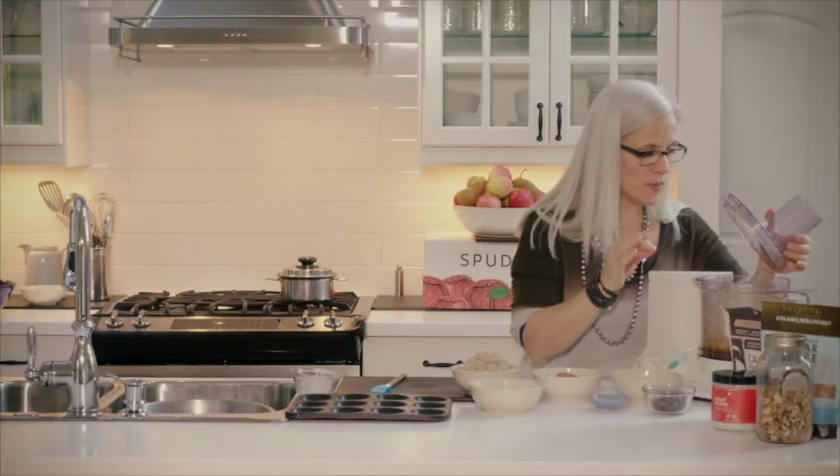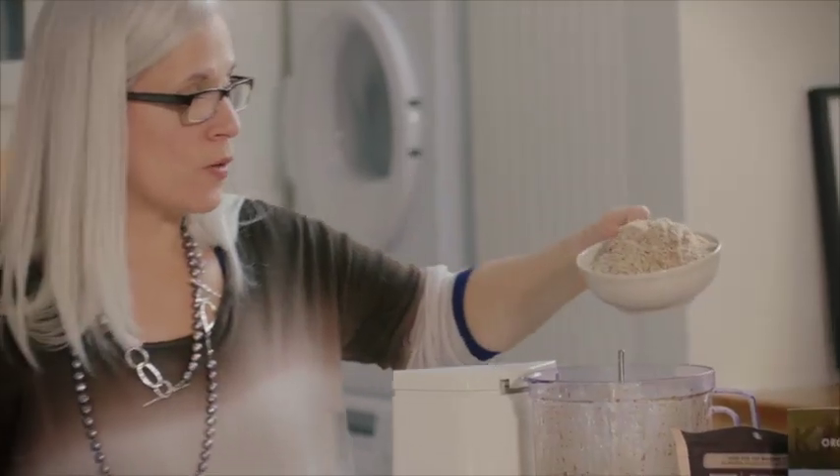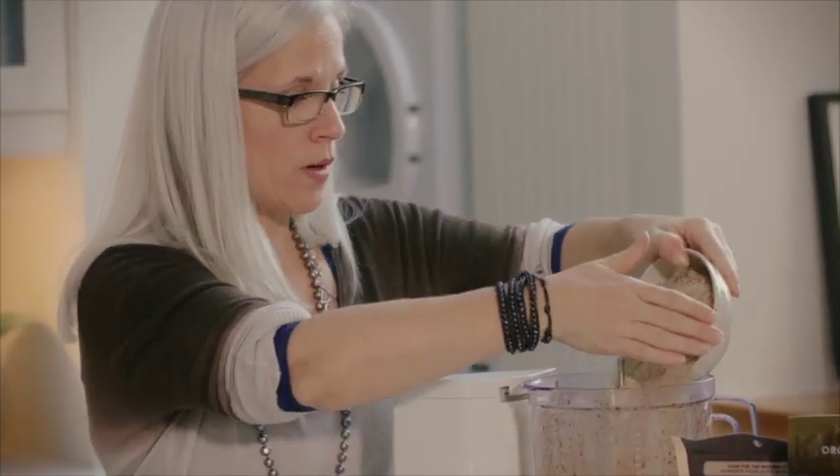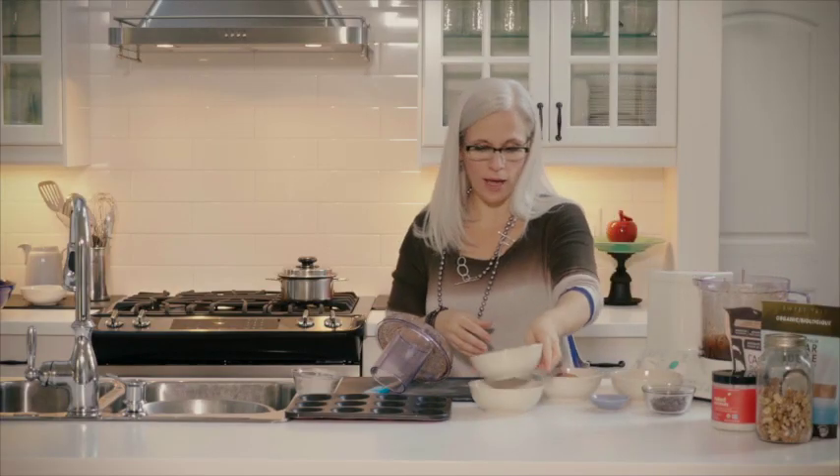Once that's completely smooth, I'm going to add into it almonds that have been ground up in the food processor before. So we just took whole almonds and ground them. You could use blanched almonds if you can find organic ones.